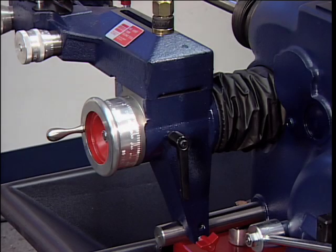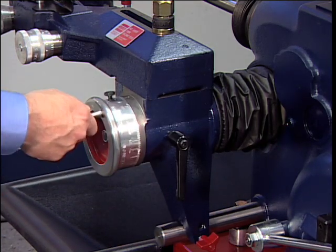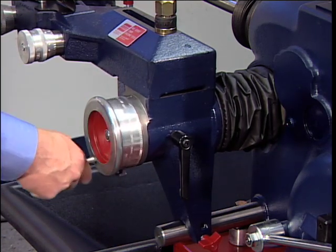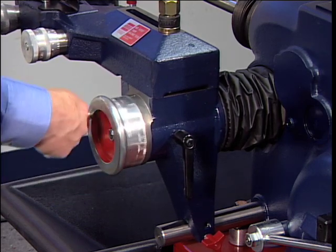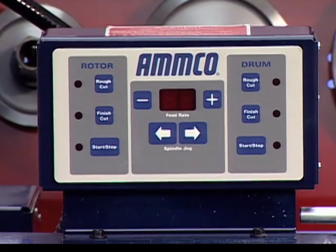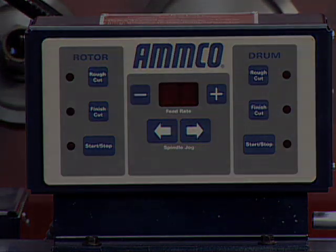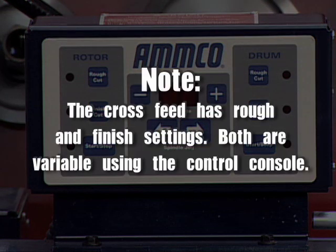Cross-Feed. The cross-feed draws the tool bit across the face of a brake rotor or flywheel when the cross-feed drive is engaged. The cross-feed may also be operated manually using the cross-feed hand wheel. Feed speed refers to the rate of movement that the cutting tools move per revolution of the spindle. The cross-feed speed is variable as indicated on the control console. Note: the cross-feed has rough and finished settings — both are variable using the control console.